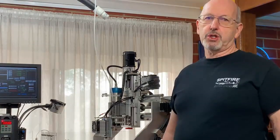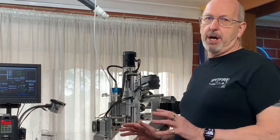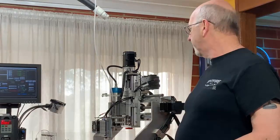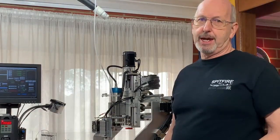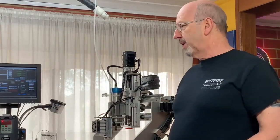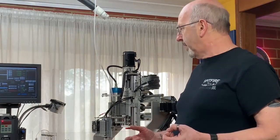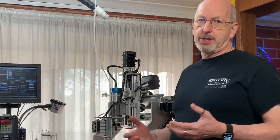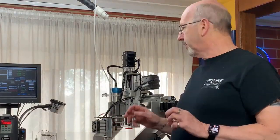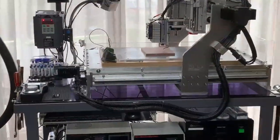I wanted to just quickly go over the machine that I have it fitted to. This is my CNC router that I built around 2011. It's had various modifications and adaptions — mostly it's used for machining wood and acrylic in a conventional CNC format. I'll take the camera in my hand and go through how I make the Endurance laser work on this machine.